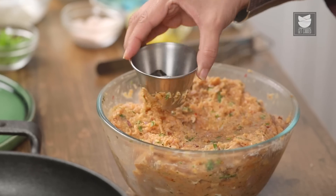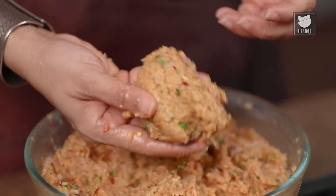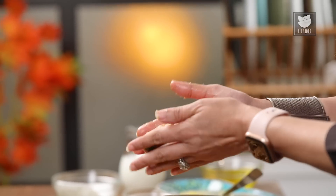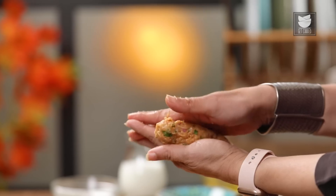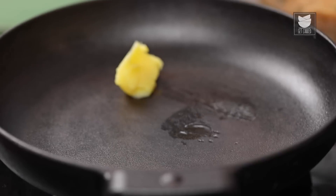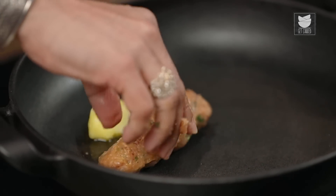So what we're going to do now is make the Seekh, and we're going to cook this in Ghee on a pan. I'm going to give this mince the shape of a Seekh — very simple. Just take a handful of the mixture and roll it. Make it nice and long and even, rolling it a little more on the center. Now I'm just going to melt some Ghee and place the Seekh on the pan.